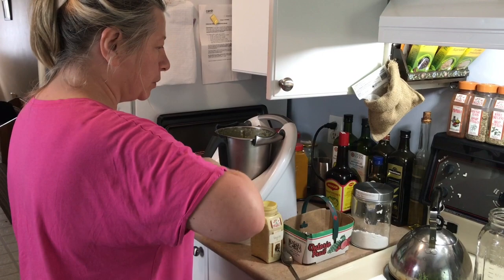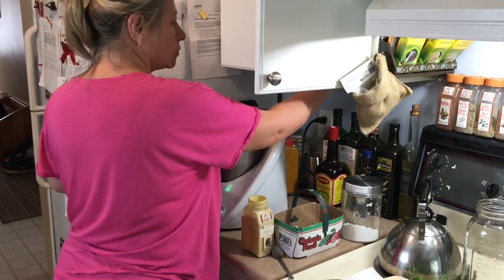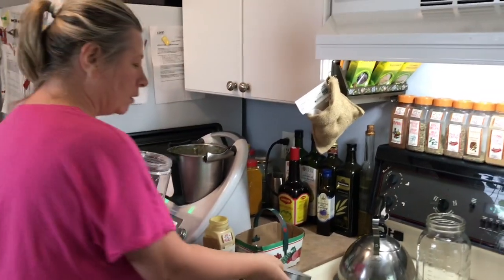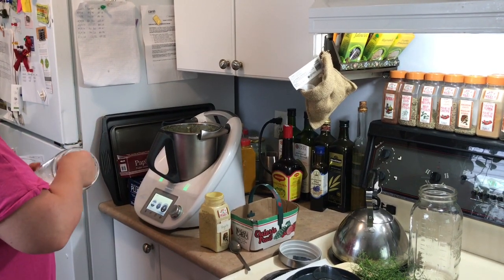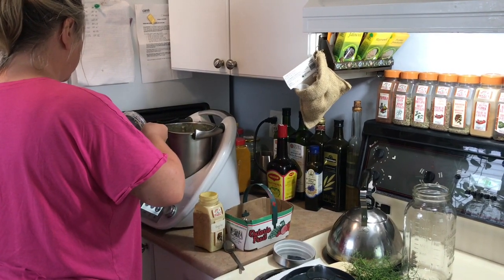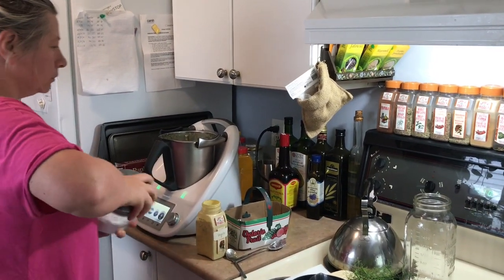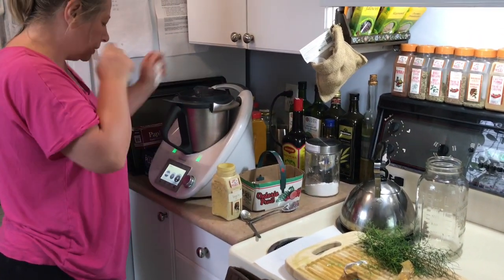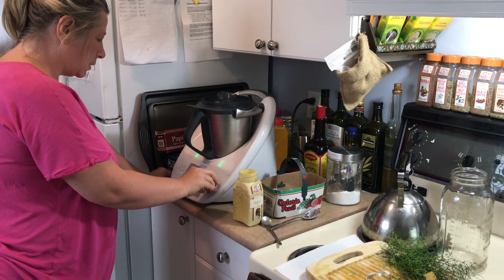I won't put any salt because the Vegeta is already salty, but I'm going to add pepper — not too much, about half a spoon. And a little bit of potato flour. The recipe says two tablespoons, so we're going to add two.